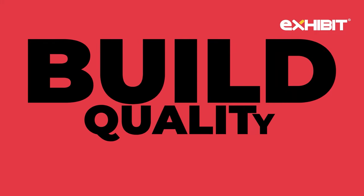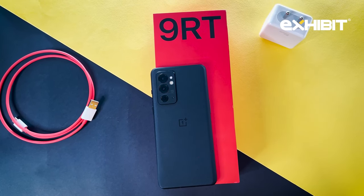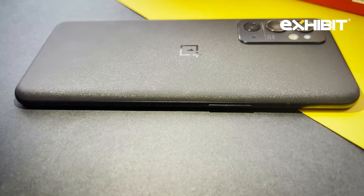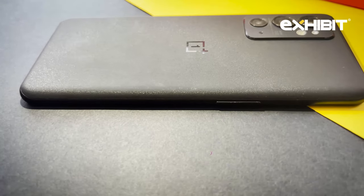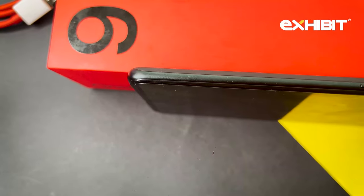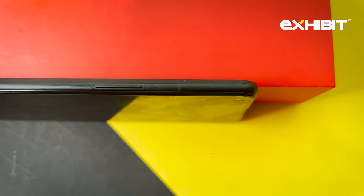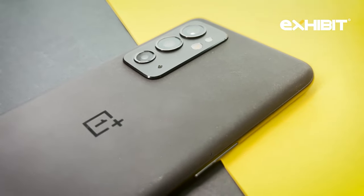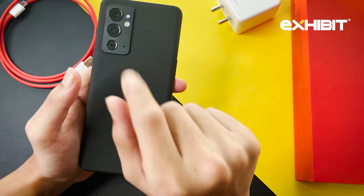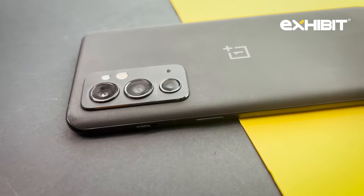First things first, let's talk about the build quality of this device. The phone is completely black in color and has a glass panel with a matte finish. The texture feels like sandstone because it kind of glitters in the dark, but not too much. It has a metallic frame on the sides. At the back, you can see the camera bump is not too much — it's still there, but nothing that would annoy you. One more thing that caught my attention is the protection ring that OnePlus has given to the camera.